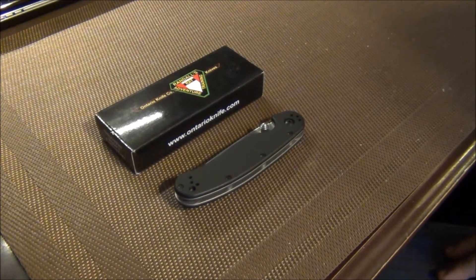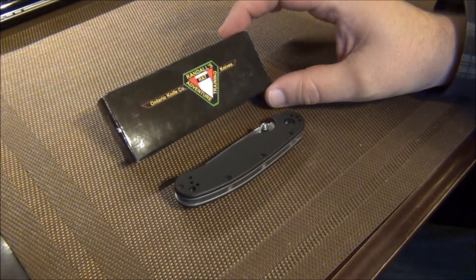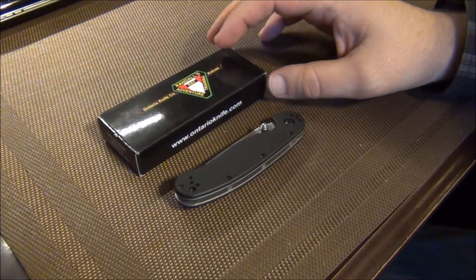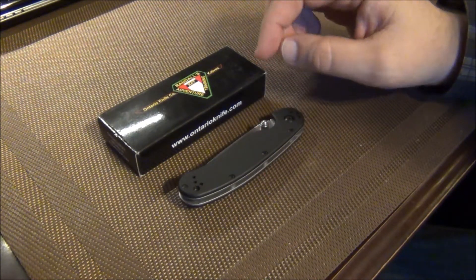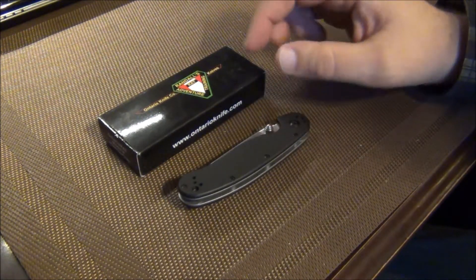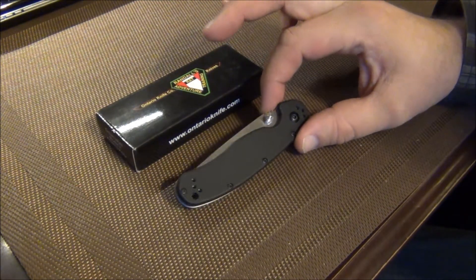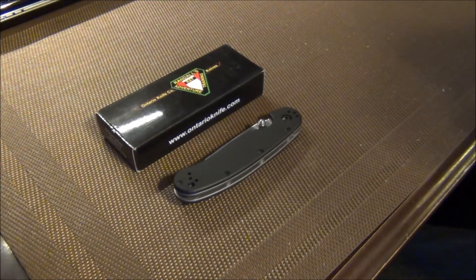Hey guys, this is the Fort Worth Glock Guy, and I thought I would share with you this nice little gift that I received from Everyday Knife Guy. He had made a video on his Ontario RAT that he had, and I commented saying I thought it was a nice knife, I didn't have one, and I'd like to try one one day. And a few days later, this arrived in the mail. So I really appreciate that to Everyday Knife Guy.